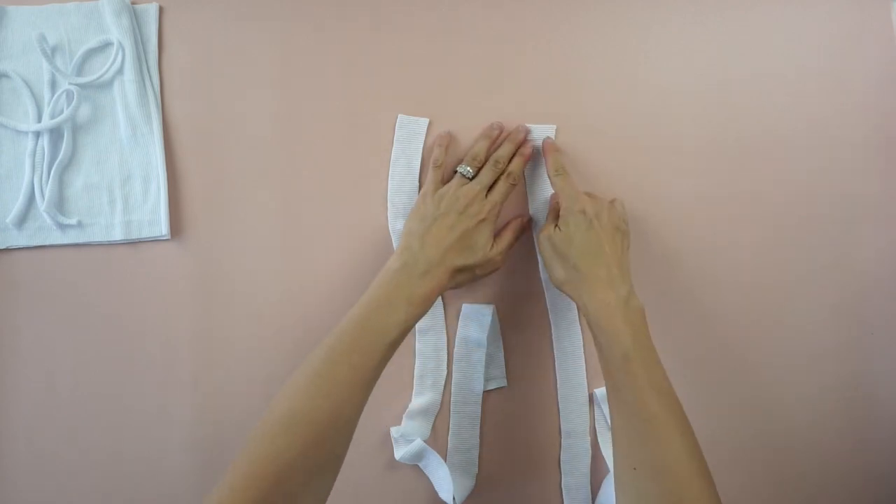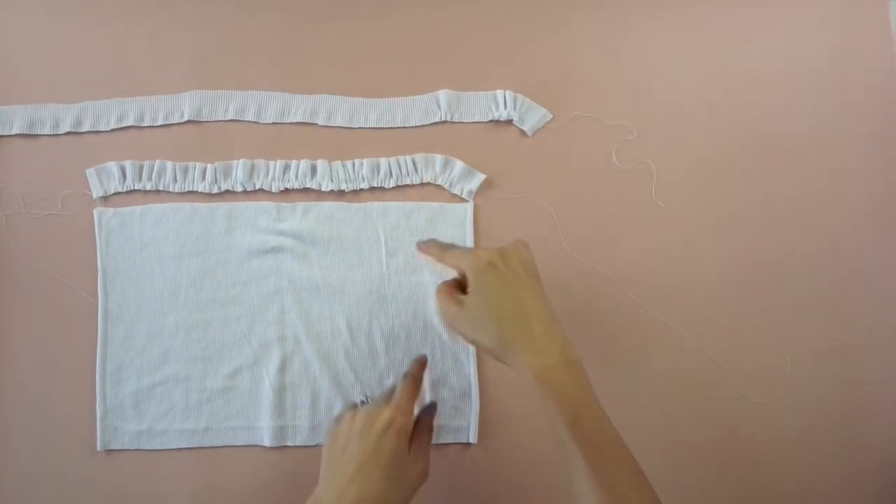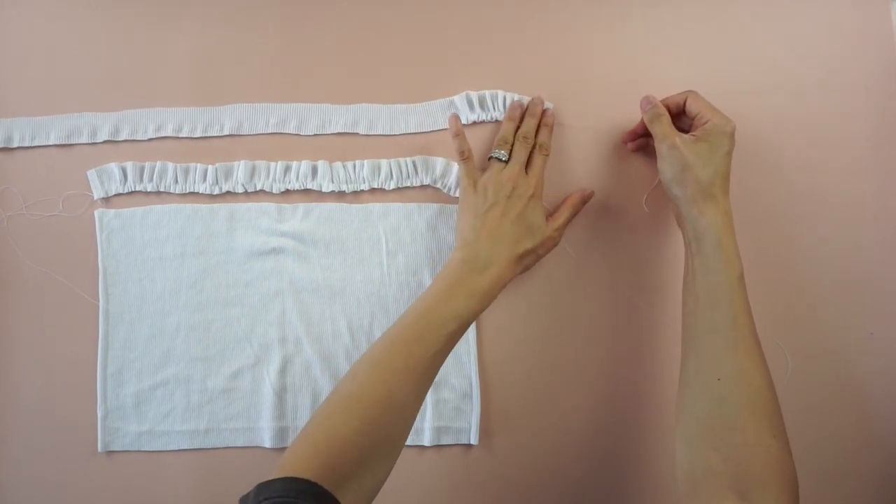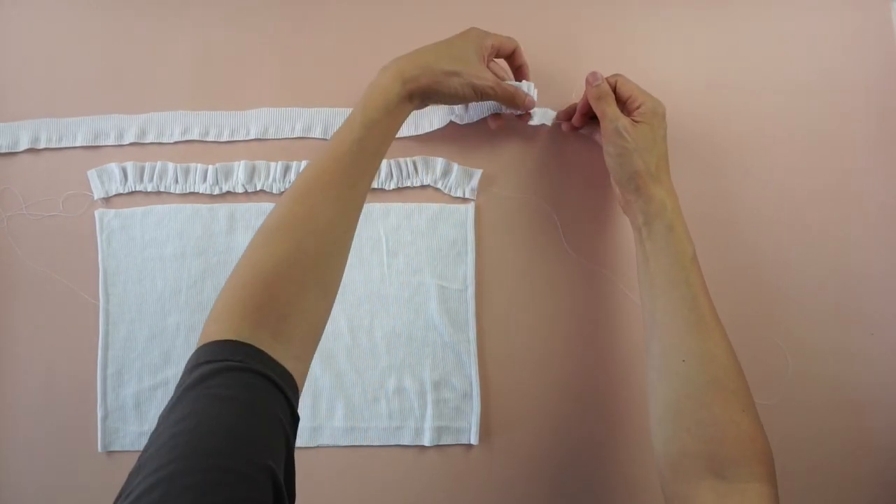To make the ruffles, cut one side of the strap to double the length, quarter inch topstitch with elastic thread, then pull on the back thread to bunch up the fabric with elastic shirring.